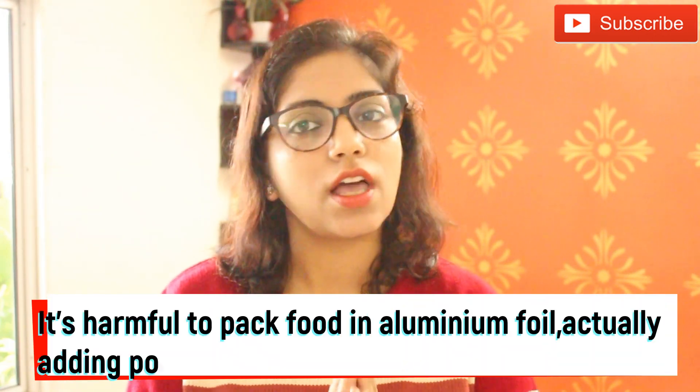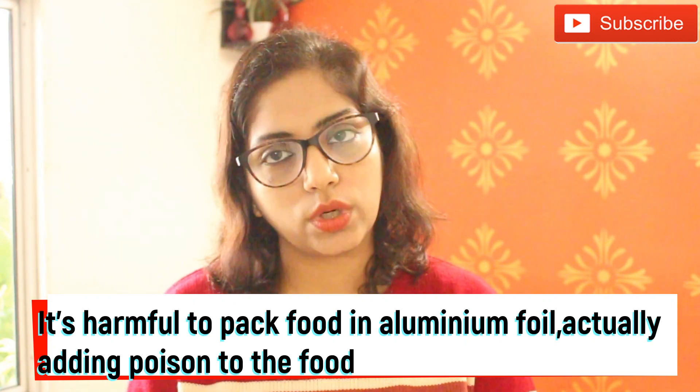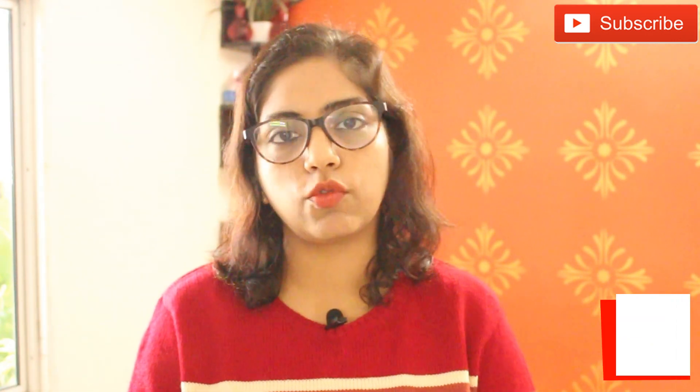In today's video, I will tell you how harmful it is to wrap your food or potatoes in aluminum foil.